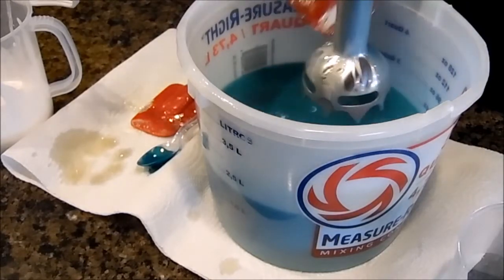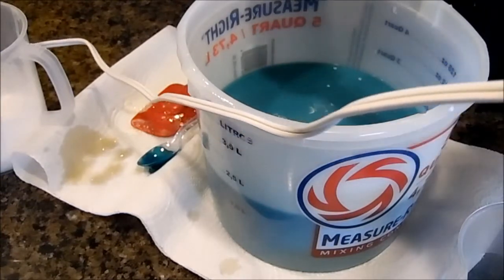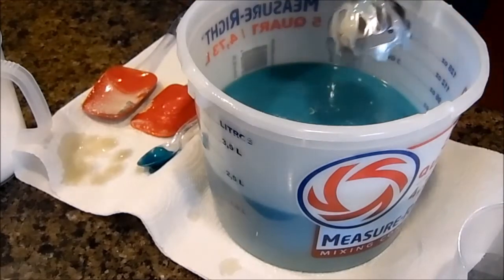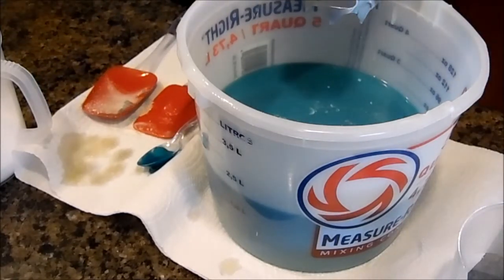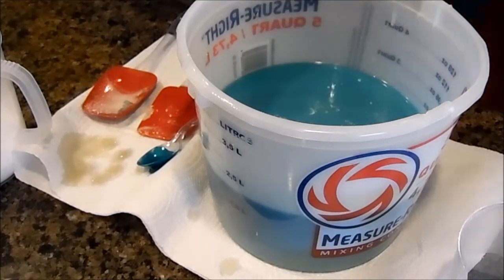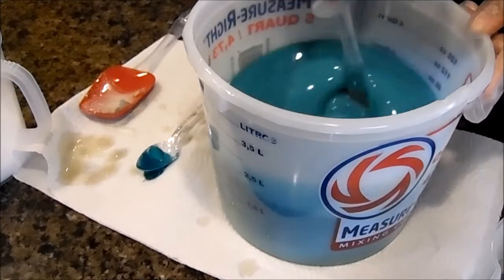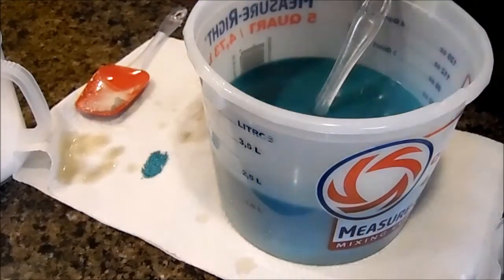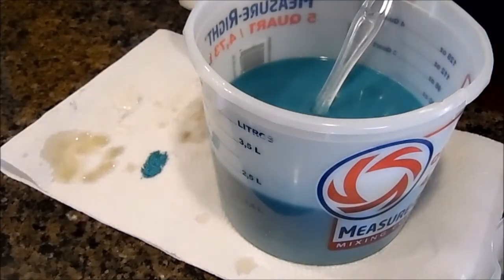I've got another soap that I'm also making today and it is called Olive Branch — that was another favorite that a couple of the other soapers had recommended. So let me get this out of the way and get the mold so that once I'm ready to start it's all together.